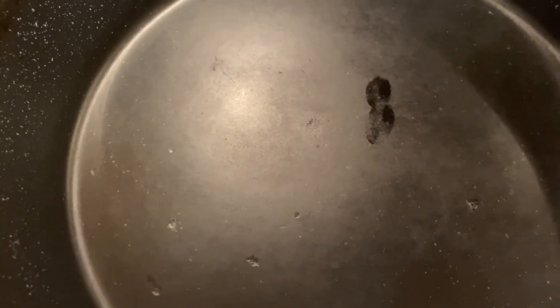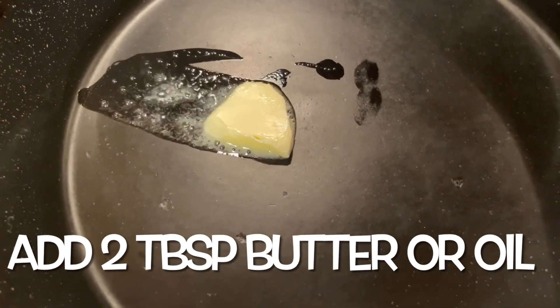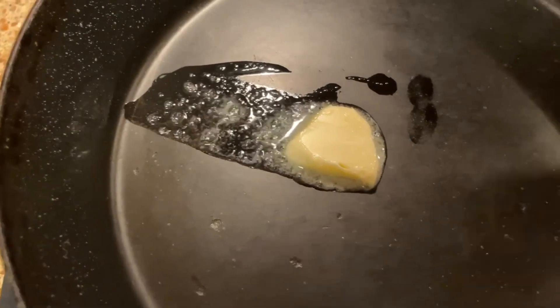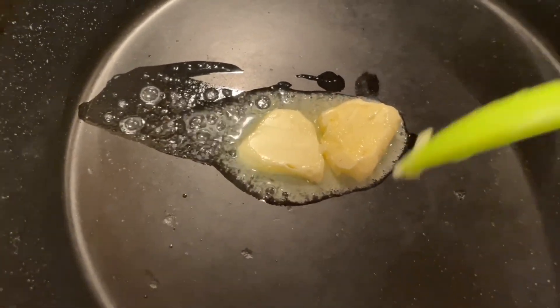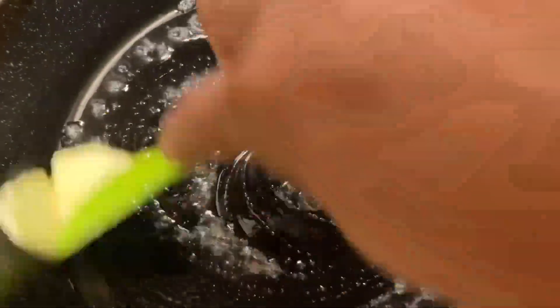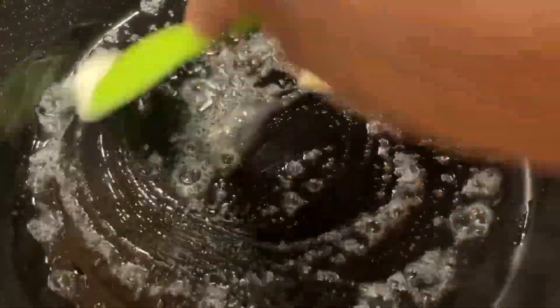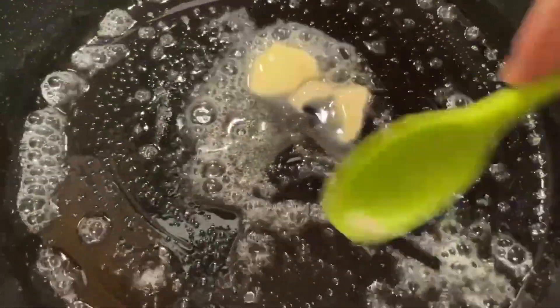My skillet is getting hot and we're going to put in three tablespoons of butter — actually, let's see how two work first. I think two is going to be enough. Get that all heated up.